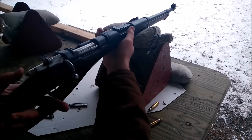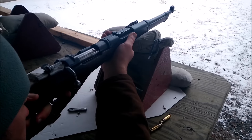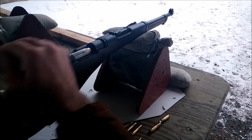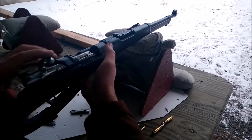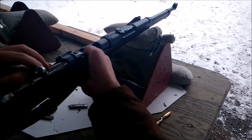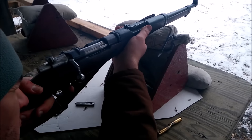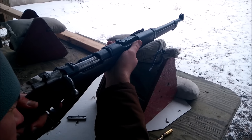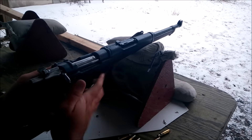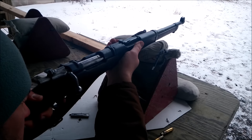You're on the right side of the paper, about an inch above the bullseye. That one was like one o'clock right outside the bullseye — so you're zeroing in.